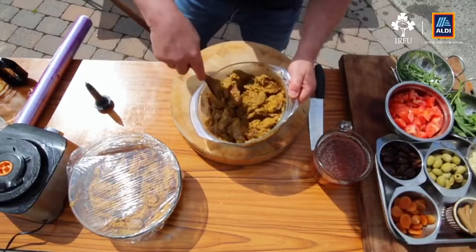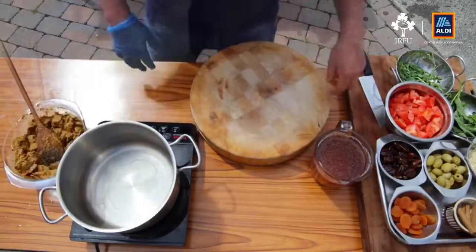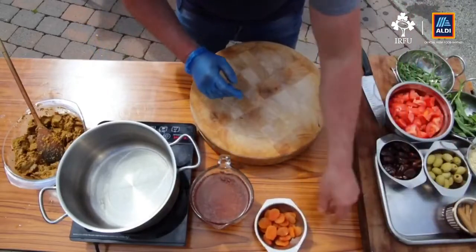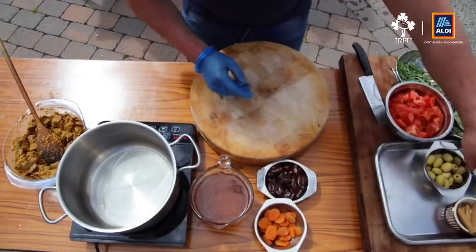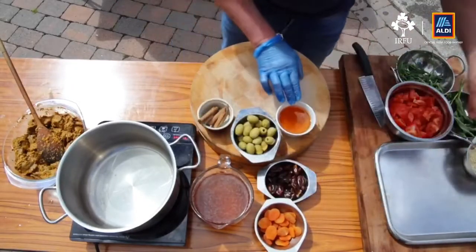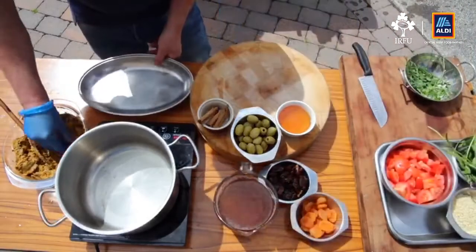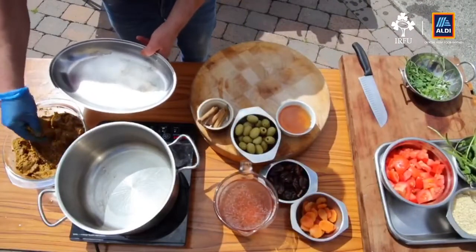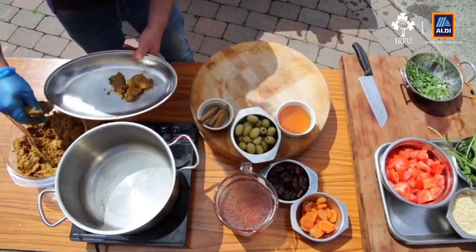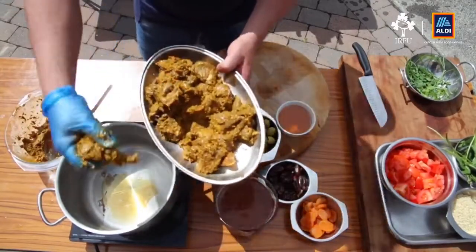I'm just going to put a little bit of rapeseed oil into the saucepan. While that's coming up to heat, let me talk through the rest of the tagine ingredients: we've got some lamb or vegetable stock, some apricots, dates, olives, cinnamon sticks, honey, chopped tomatoes, and mint. I want to leave some of the marinade behind — I'm going to seal the meat first, then take it out and use the chermoula as the base for the tagine sauce. The pan is smoking hot, so I'm adding in the lamb.